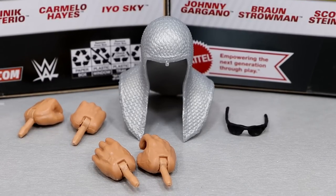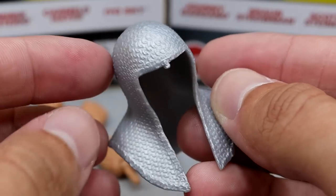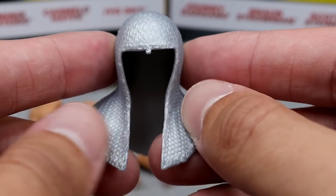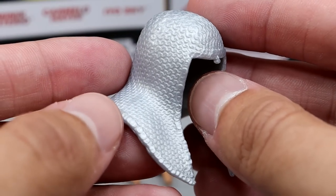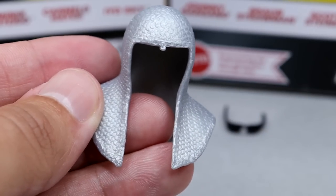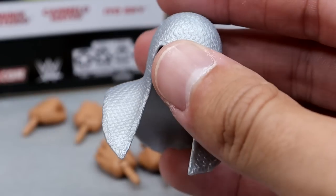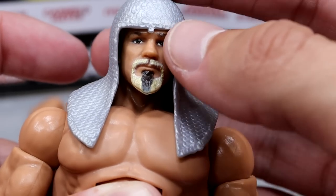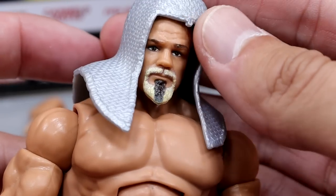Getting into Scott Steiner's accessories — not a ton going on, but serviceable for standard WWE Elites, not Ultimate Editions. The first accessory is the chainmail head piece. It's not see-through like it's supposed to be with holes, but for the sake of the sculpt that's understandable. The problem is it's way too big — the shape's nice, but when you put it on the head sculpt it doesn't grip well, it's gappy, and falls off. If it were real chain that would have been epic, maybe for an Ultimate Edition.